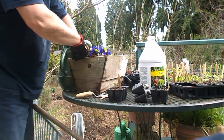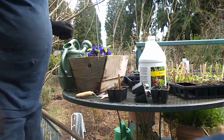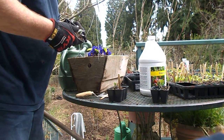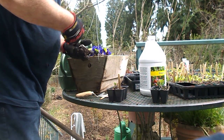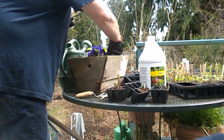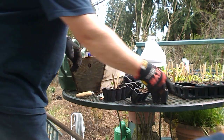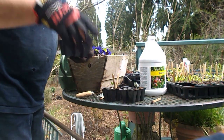We have a sweet pea to go in here too. This is a Donovan's Mixed Primula that's already there established. We'll put in one more of the nasturtiums — and these are edible nasturtiums.